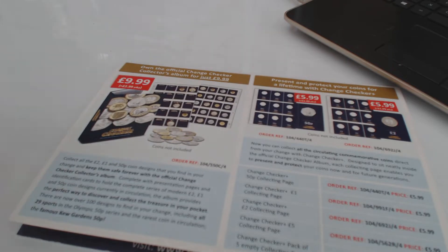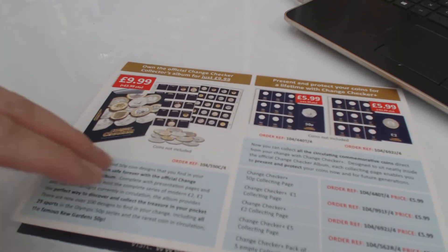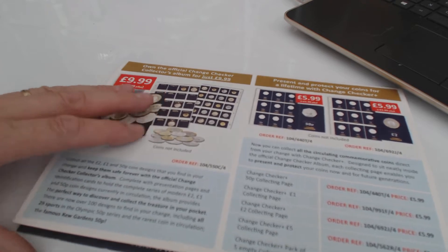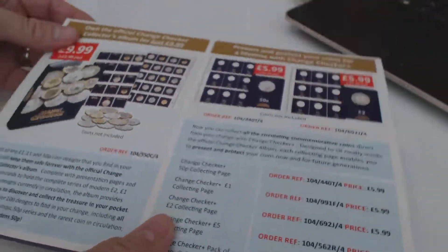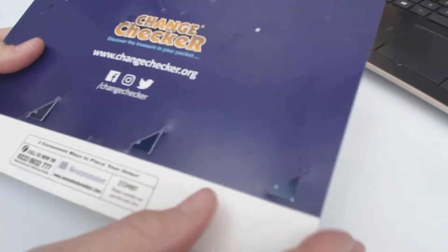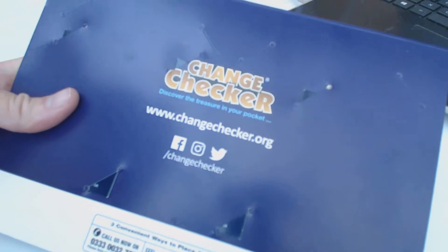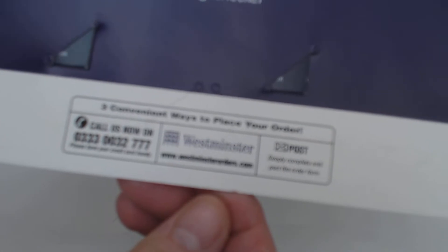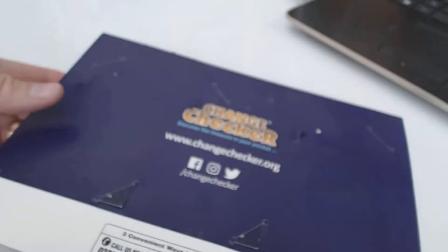Hi guys, Silver for Fun here. What I wanted to show you today is I bought a couple of - well, three coins from this company. I've bought quite a few coins from this company actually - it's the Westminster Collection. Whenever they supply coins they always put in one of these little cardboard things with Change Checker, so you can go on there and see what coins you might want next time.